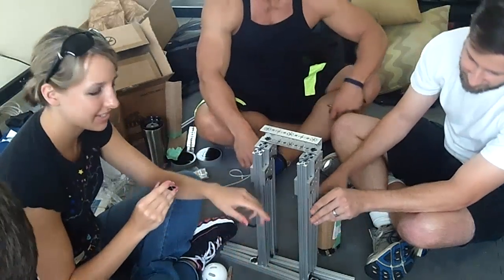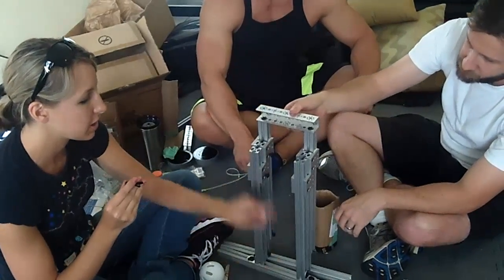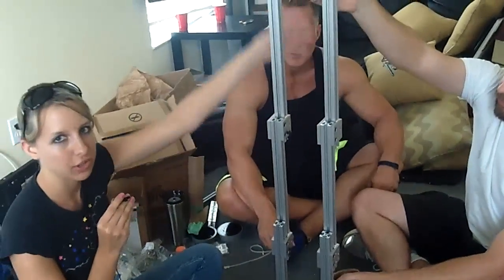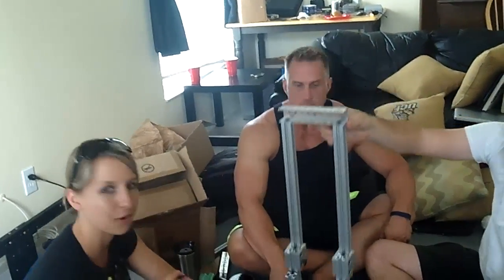We've got here a pulley system. The idea is you have a winch at the bottom, and it's going to be wound like an S-shape, and it's actually going to be able to pull it up just like that. We'll have some sort of dispenser coming up here — we're really figuring that out. That's the idea for our work.